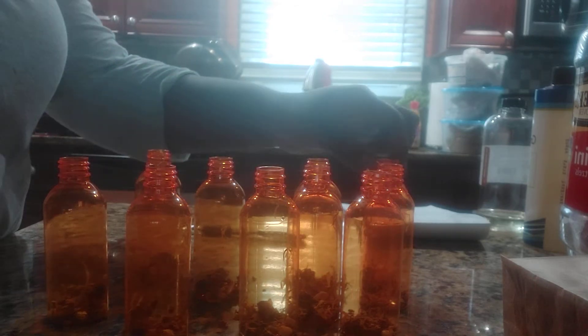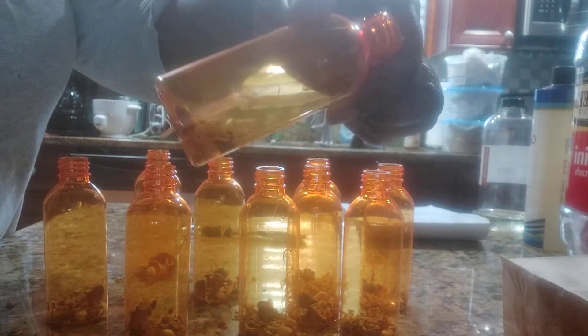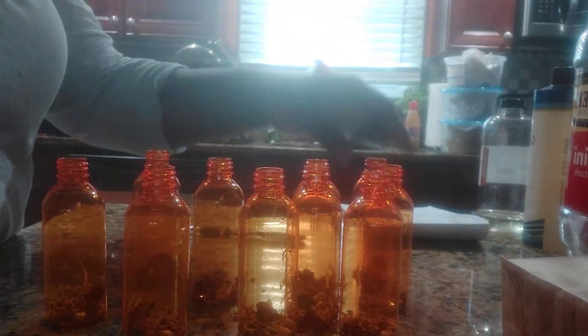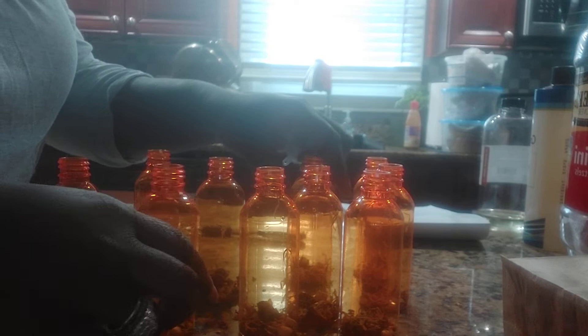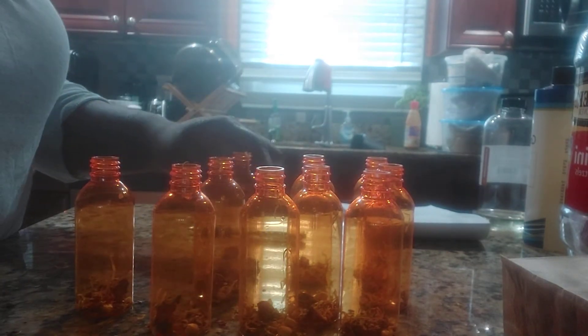I have all my natural herbs inside my little bottles. I do have some jasmine buds in here and some lavender seeds — very little lavender seeds.